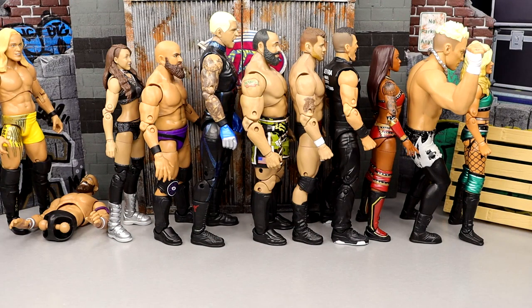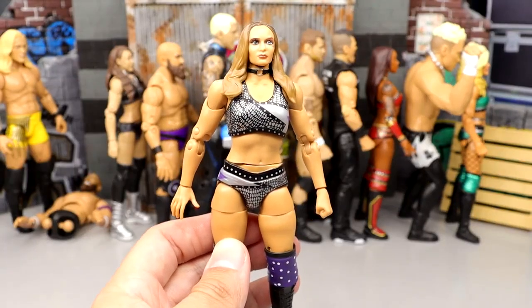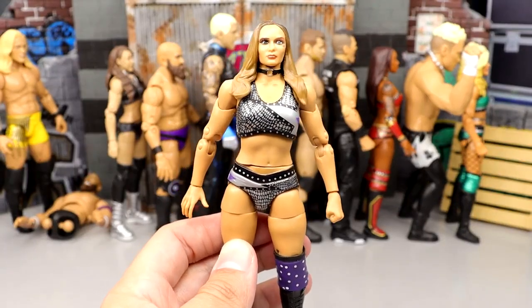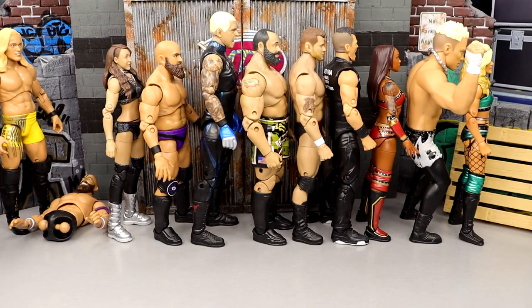Speaking of female figures, we have number 24 — Anna Jay. Like Anna Jay a lot, but much like Tay Conti, solid from the neck down. Just the head sculpt isn't the best. I think that Anna Jay does slightly beat out the Tay Conti, so she comes in just ahead of her on this countdown.